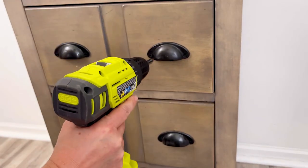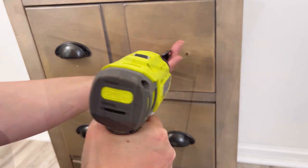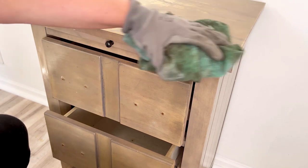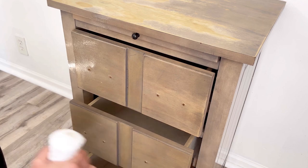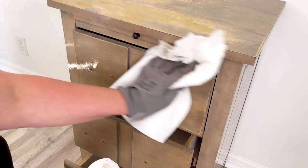I start this makeover by removing all the hardware. Then I thoroughly clean my piece using my mixture of Dixie Belle's White Lightning Cleaner. I want to be sure that there's no cleaner residue left on my piece, so I'm just rinsing it with some water and a paper towel and wiping it down.